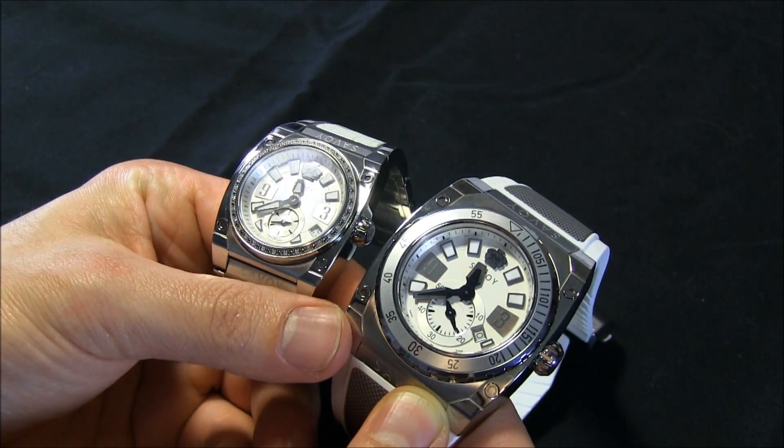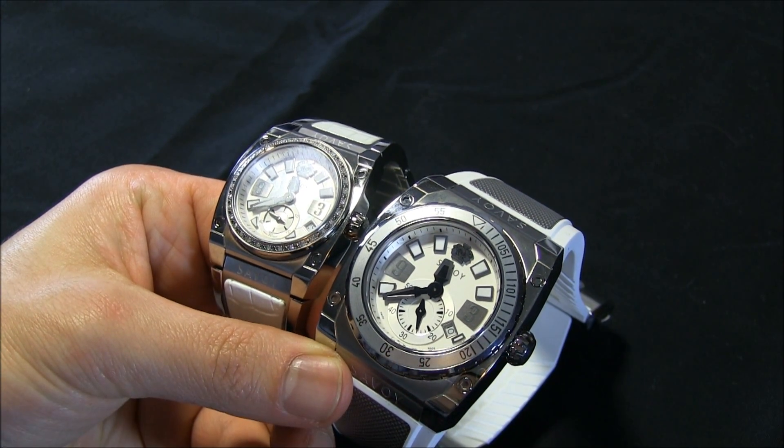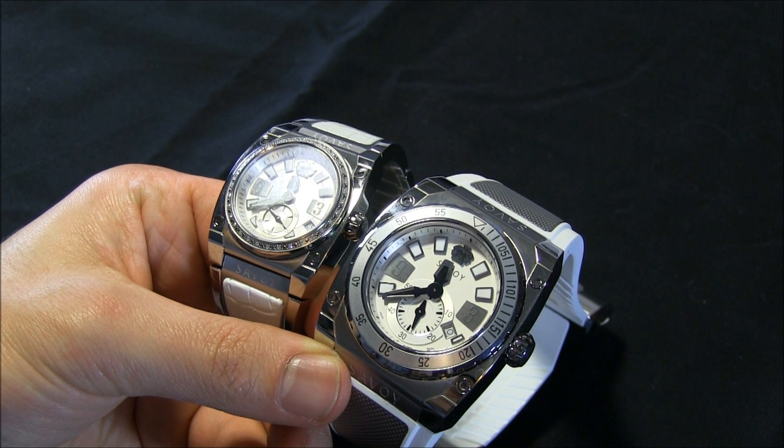Again, these are Savoy collection watches, and you can see the full review on ablogtowatch.com. Thanks.